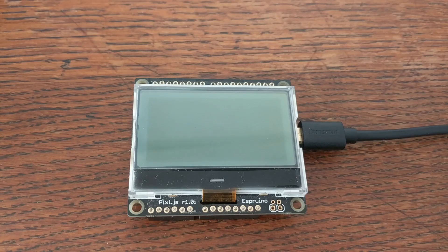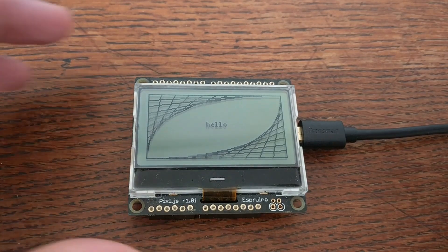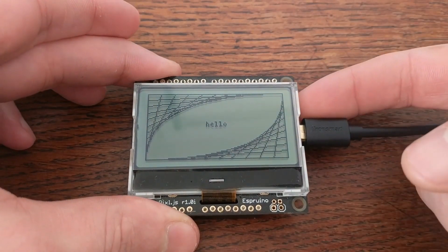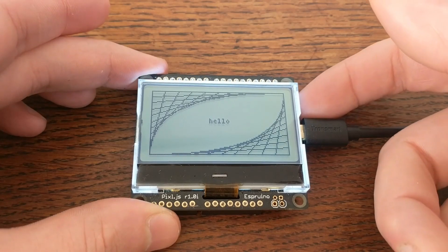The main feature of this board, of course, is the 128x64 pixel LCD display. But it also has built-in LEDs, which function as a backlight and are completely user-programmable.